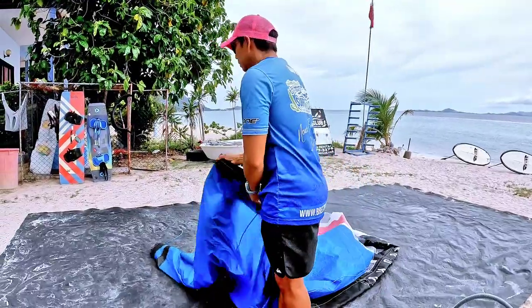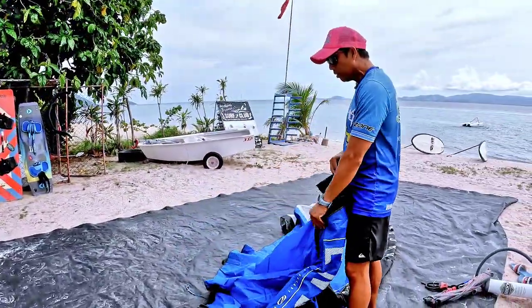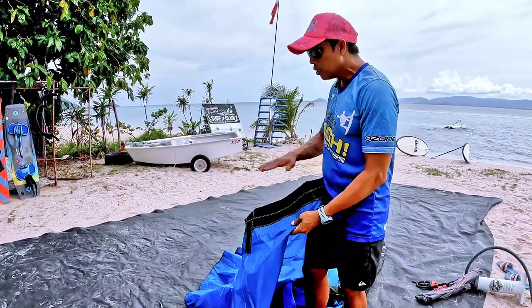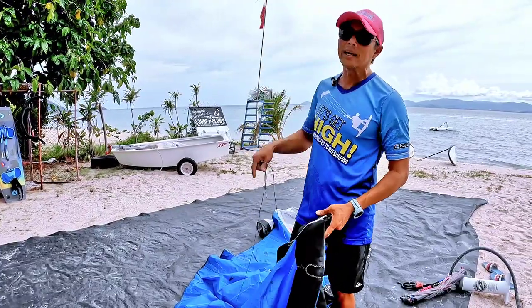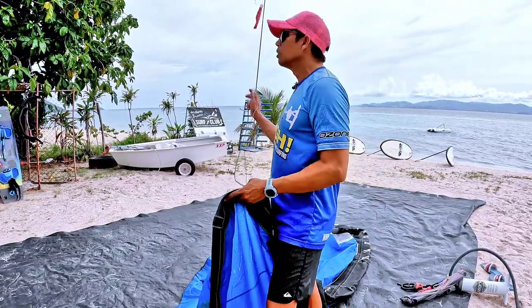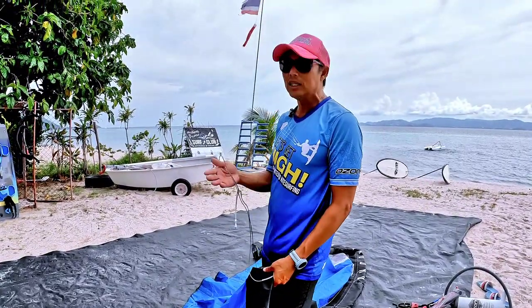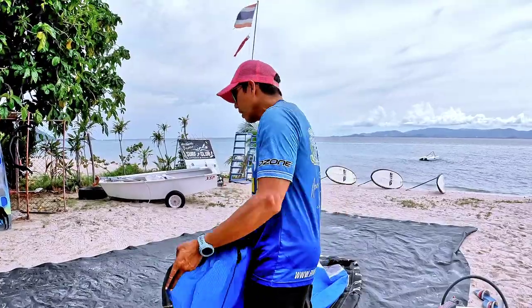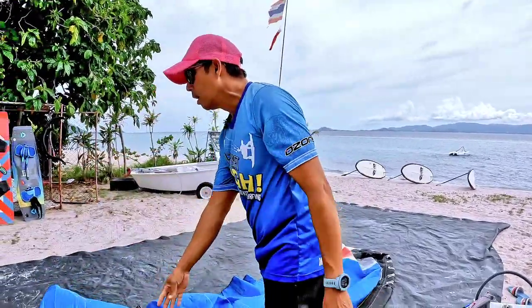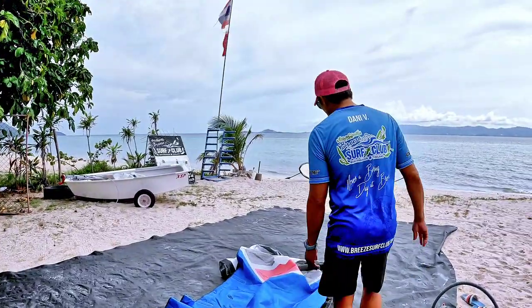If the kite or equipment gets picked up by the wind, it will hit you, so understand where the wind is coming from first. Grab the leading edge, spread out your kite, and lay it out. While you're setting up the kite, it's also a great time to inspect for any malfunction or damage. Maybe from the last session you dragged the kite through some coral and you were too tired to check — get into the habit of checking your kite every single time you set it up.